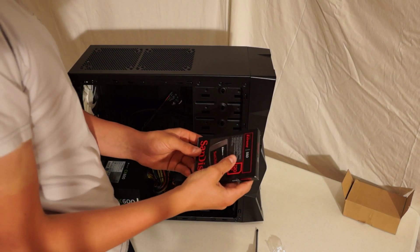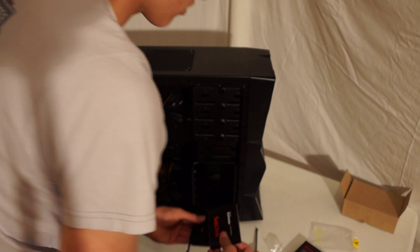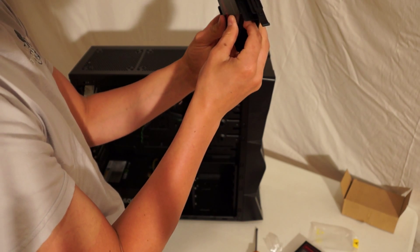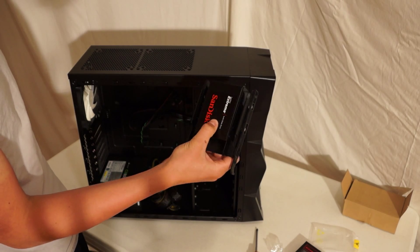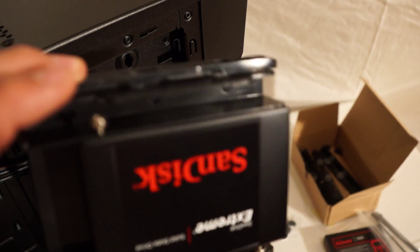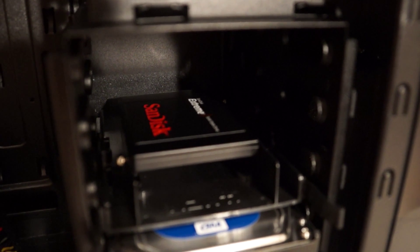Next we're going to put in our SSD. Take it out of the box — it's very simple. You're just going to slide this drive bay out, stick it right up here, and line it up with these holes like this, then screw it in. Because it's an SSD, I just put two screws in — one right there and one right there. Slide it into the bay, and there you go. Your SSD is installed.